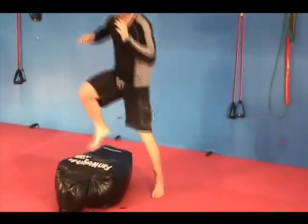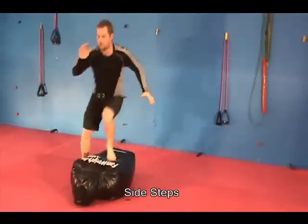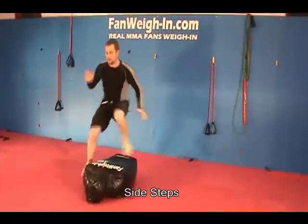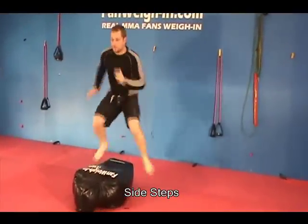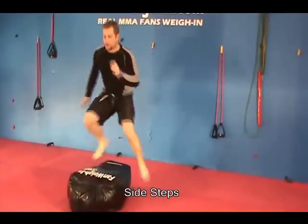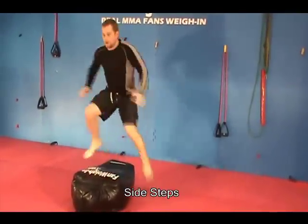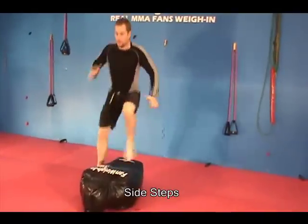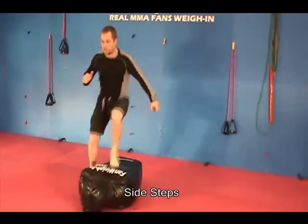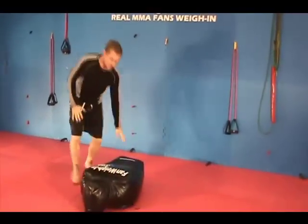Now we're going to do side steps. Knees to the dummy.